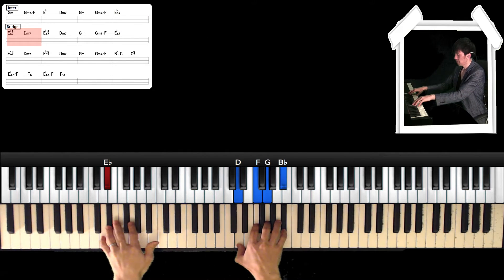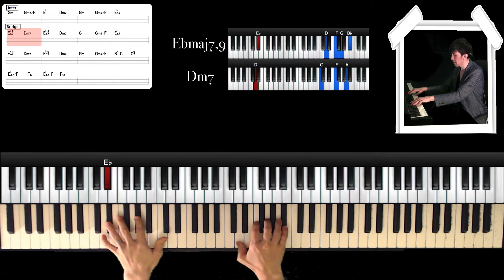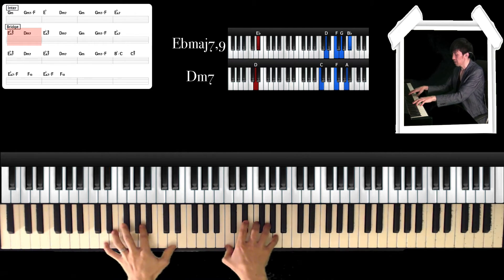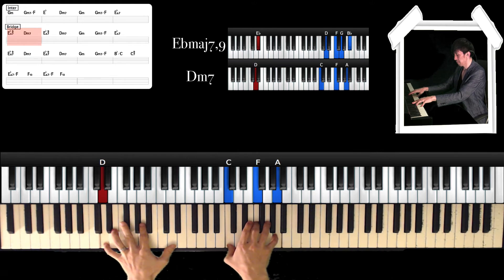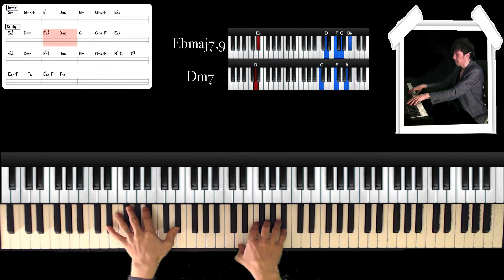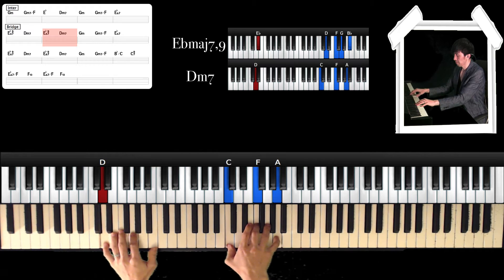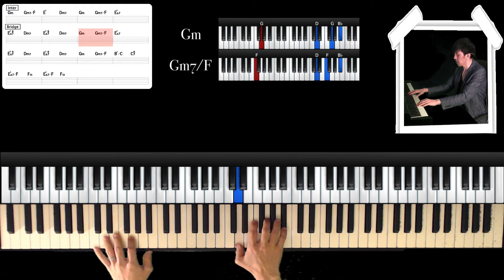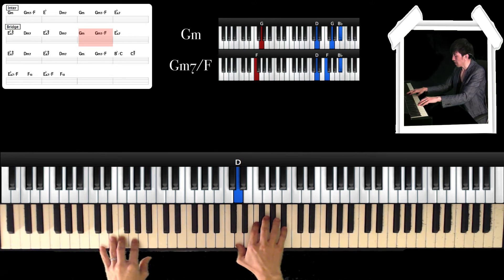And next is the bridge. Dm7 — left hand is D, and right hand is C, F, and A. Again, Dm7. And then Dm7. Next chord is Gm — left hand is G, and right hand is D, G, Bb. And Dm7 over F — left hand is F, and right hand is D, F, and Bb.